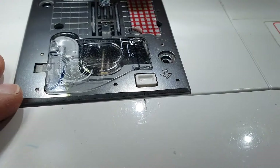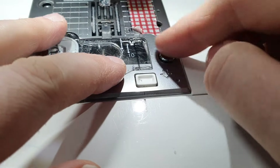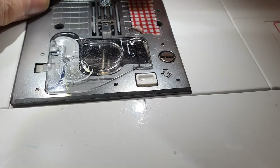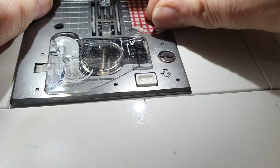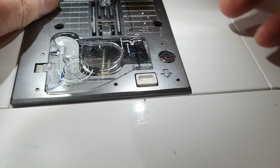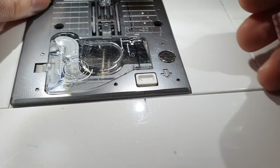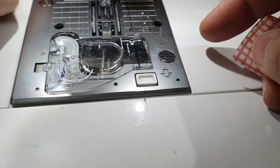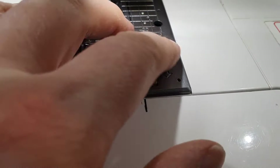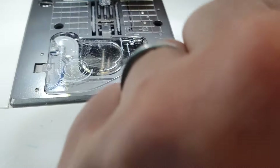Now put the plate back on — there we go, that's sitting in place. Get your screws — you can see now why you have to put them somewhere safe, because if they ended up down in there you'd need a magnet to get them back out. Another reason for cleaning: if you've got a sensor on your machine, mine's down in here for the foot up/foot down function. There are sensors for some of the machine's functions that can get covered with debris and won't work as efficiently if you don't clean them. That's the screws back in — just tighten them back up.